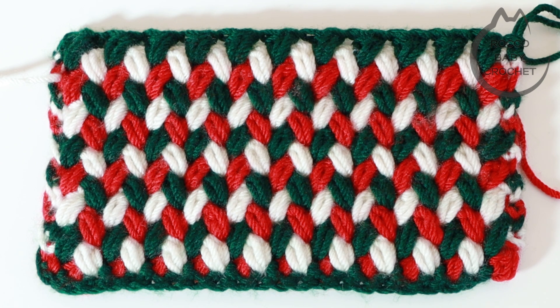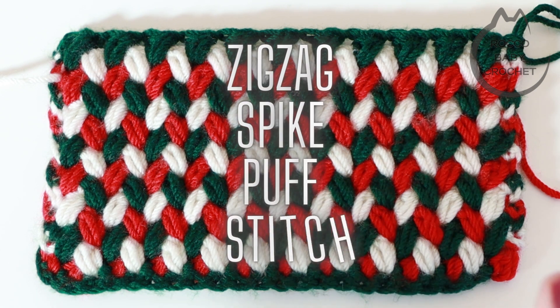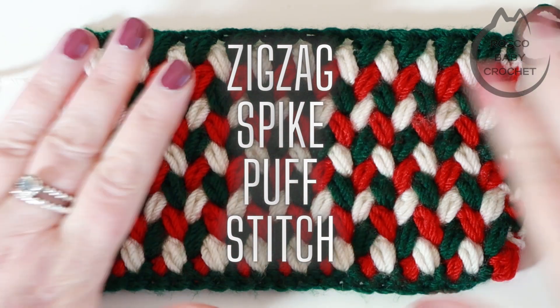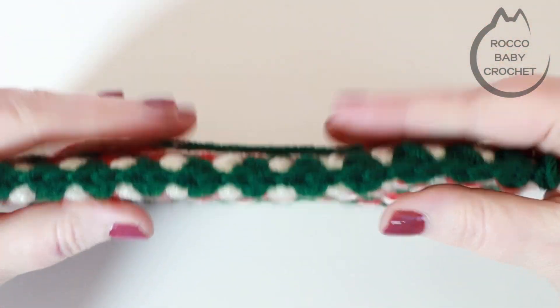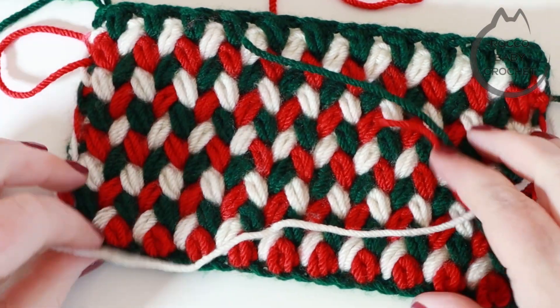I just wanted to do this really quick stitch tutorial for you. This stitch is called the Zig Zag Spike Puff Stitch and it's a beautiful stitch. It's really easy to do once you get into the swing of it. It's only a two row repeat, it makes a really thick fabric and it's the same on both sides.